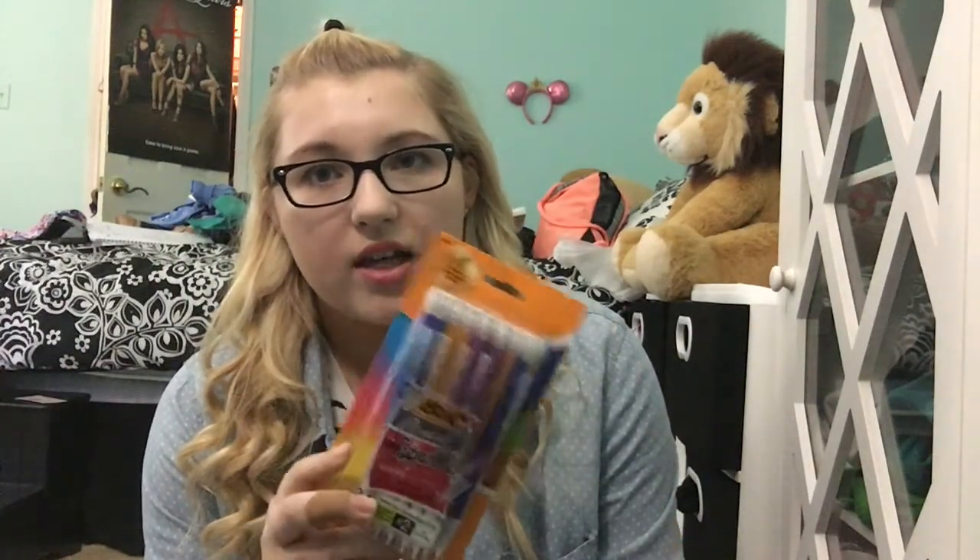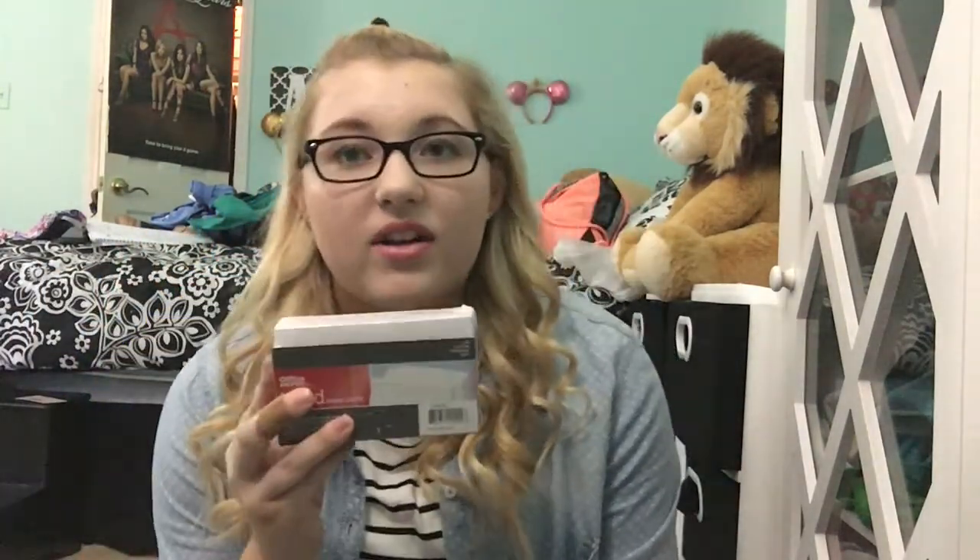I have some pencils — these are the BIC Ultra Sparkle pencils. I don't take any math classes anymore, but I do take scantron tests so it's good to have them, and there are times I need to erase. I'm probably never going to use all 24 of these pencils, but it's fine. This is the 0.7 lead — I don't like my lead too small or too big, just in the middle.